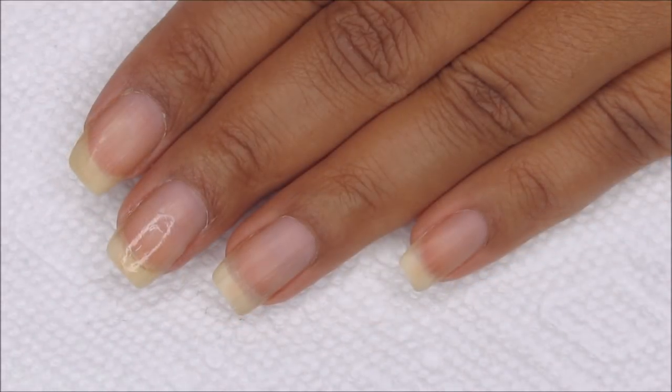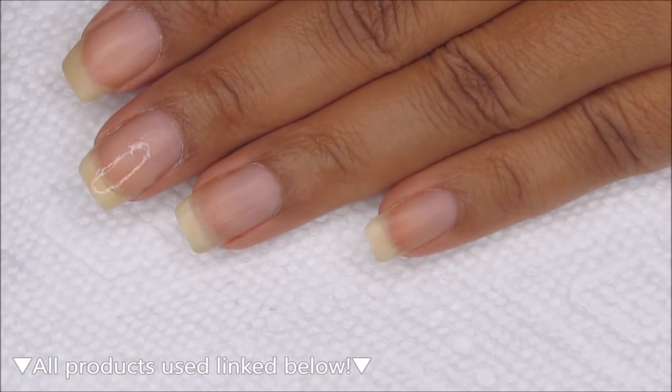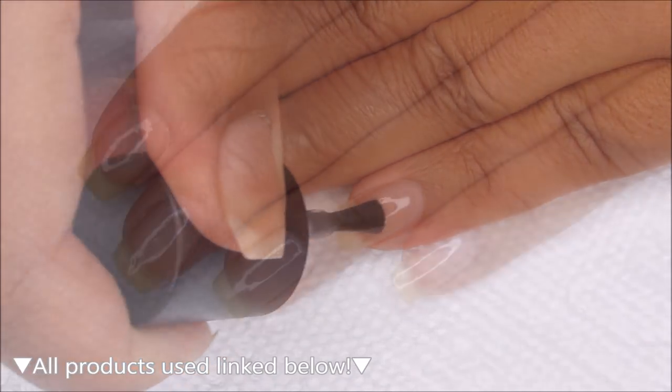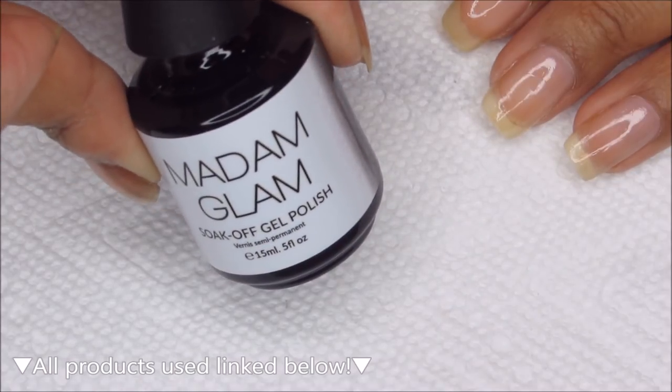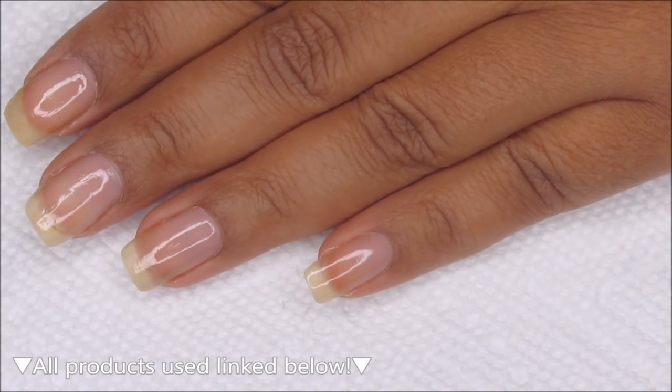Starting out with clean dry nails, we're going to begin with a base coat. Today I'm using Madame Glam's Peel Off Base Coat, and you can use whichever is your personal favorite. For my base color, I'm going to be using Madame Glam Perfect White, and I'll be carrying that after each coat under the LED lamp.